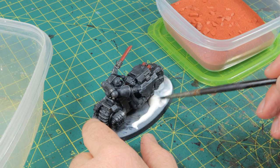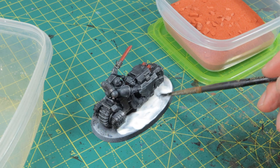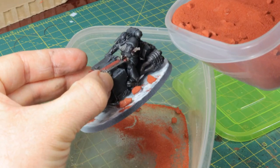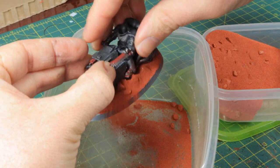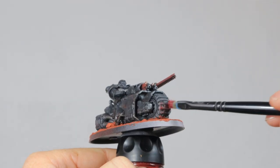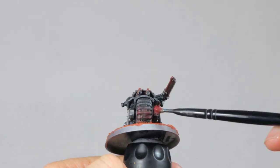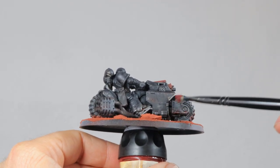Then it's time to base this mini and I'm using some ready basing material from Geek Gaming Scenics. I really like this stuff for how easy it is to use — all you have to do is apply some PVA glue to the base, pick some rocks to place on the spots where you want them and then just pour the sand all over the glue. Leave that to dry, tap off the excess sand and your model has a great base done and ready. The only thing I would recommend here is to paint your base black before you do this. I always try to blend my model a bit with the base that it's placed on so if you don't do that I feel that they just look so detached. If you're a Space Marine and you've been walking or driving across some dusty planet then you're probably covered in that dust, or at least the lower parts of your boots and the vehicles will be.